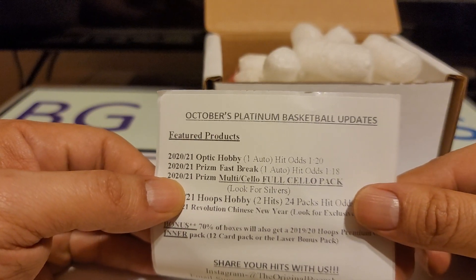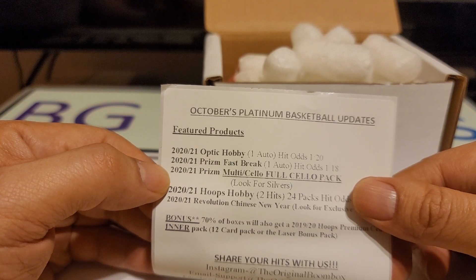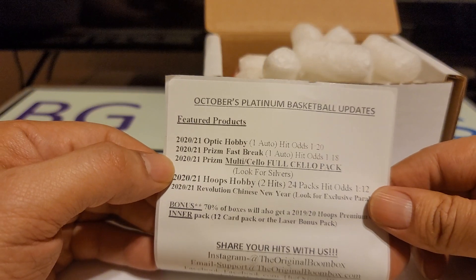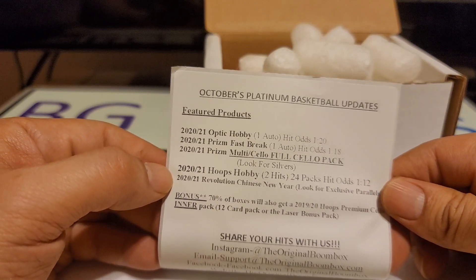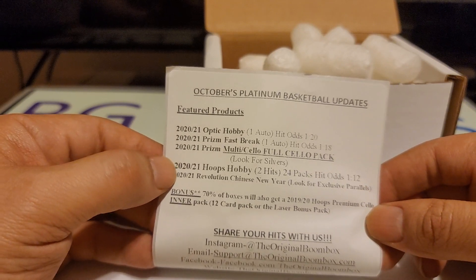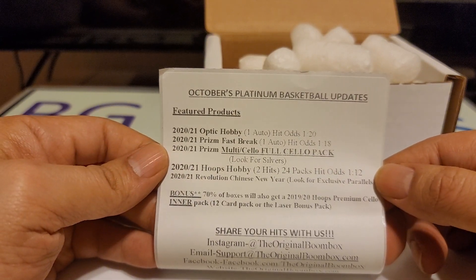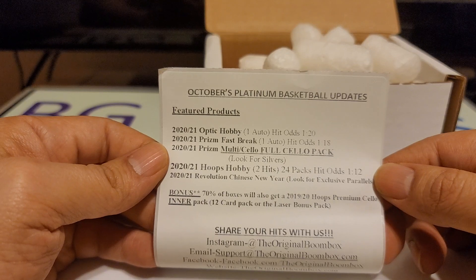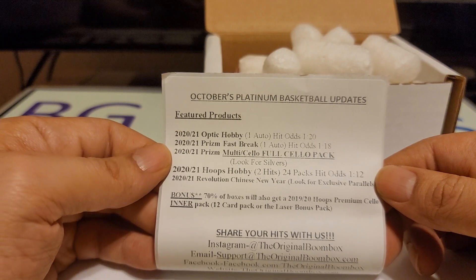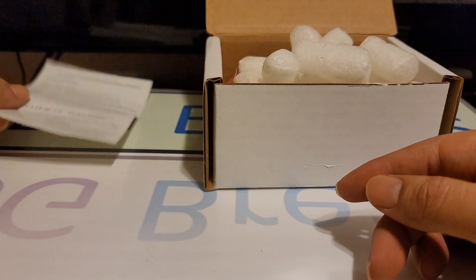So as you can see, October's Platinum Basketball updates. You get one Optic Hobby Pack, one Prism Fast Break Pack, one Celo Full Pack, a 2021 Hoops Hobby, and a 2021 Chinese New Year Revolution. And there's a 70% chance you'll get a 2019-2020 Hoops Premium Celo Inner Pack — either the 12-pack or the Laser Bonus Pack. Okay, let's see what we get.